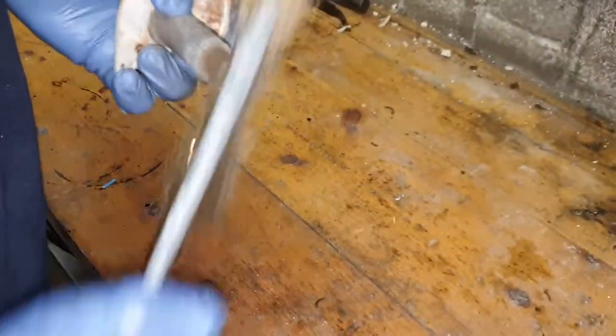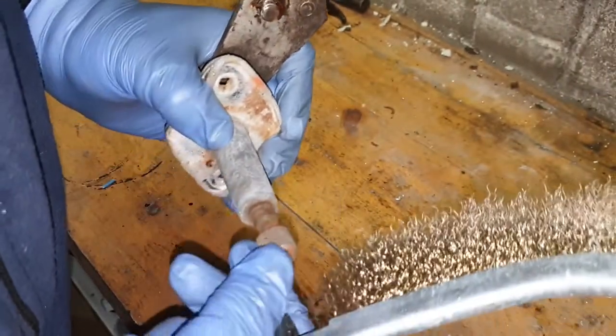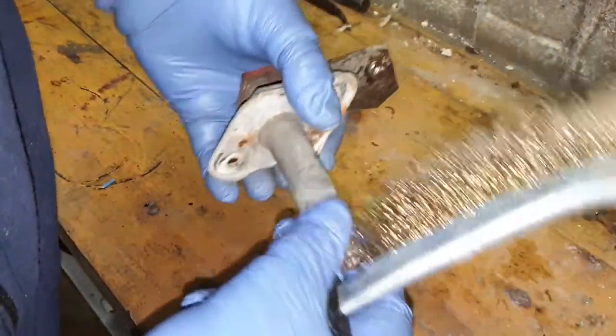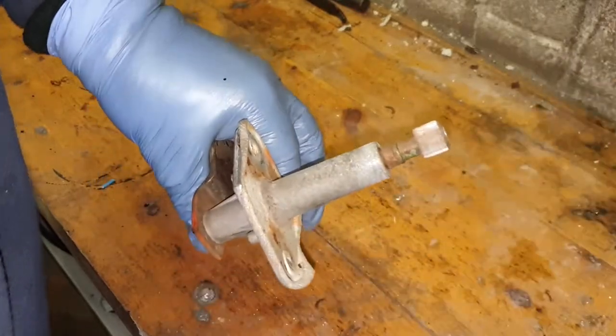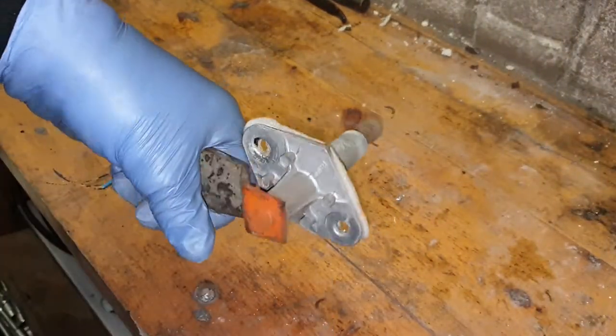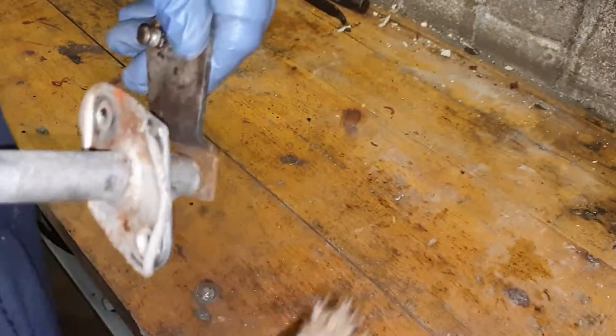If that doesn't work, what I'll have to do is what we've done with the Pilara - just drill one or two holes down in there. But let's see what happens first by getting some penetrating oil down in there.